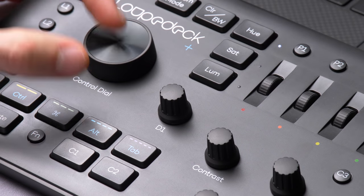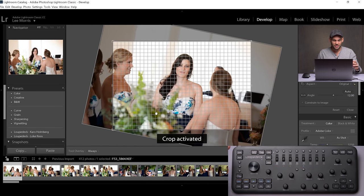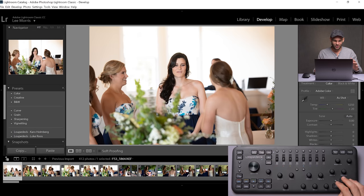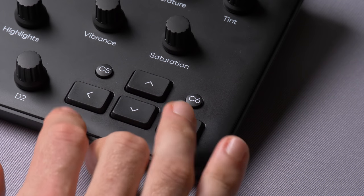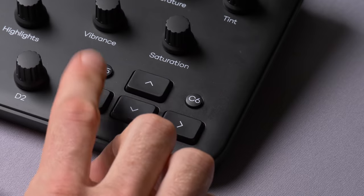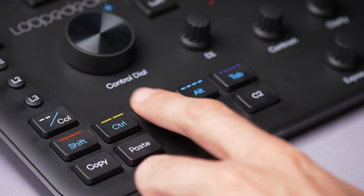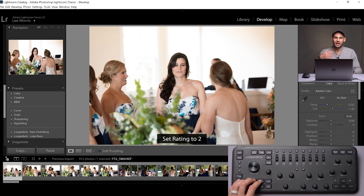You can press the control dial down, turn it to change the crop, and then press it again as a confirm button. There's an undo button too. It has a directional keypad on the bottom right like a standard keyboard, and we can cycle through images. Along the bottom left, there are a few different options with colors. If you press these buttons while in develop mode, it's going to change the rating — so you're not having to go to the number pad. You can do it with your left hand while your right hand cycles through images. I love that.